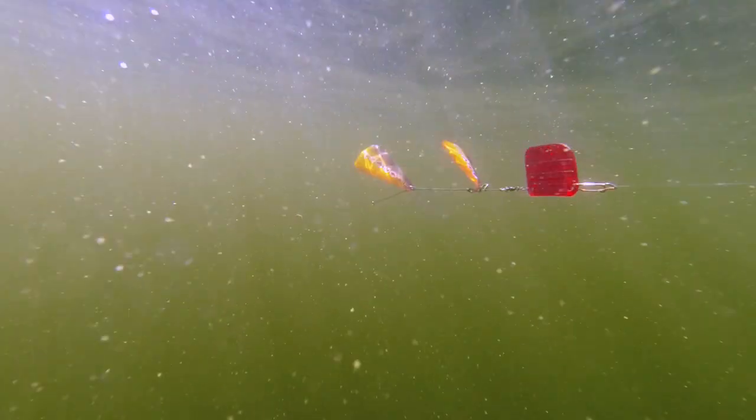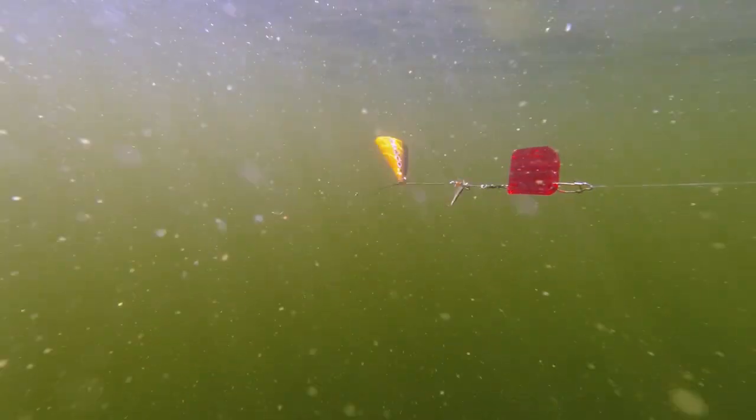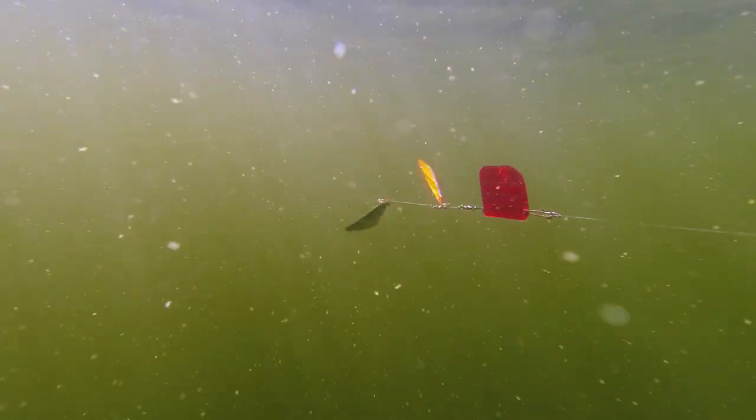The Ford Fender works best on a slow to super slow troll speed and is ideally matched with a lure that has high action at a slow speed, just like the Pegron Minnow.